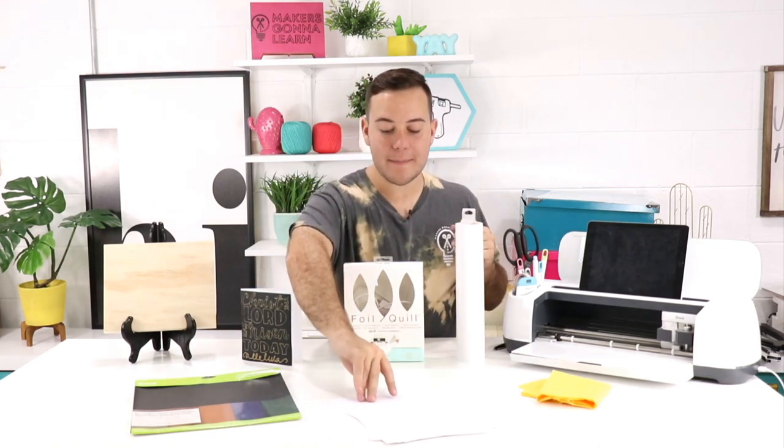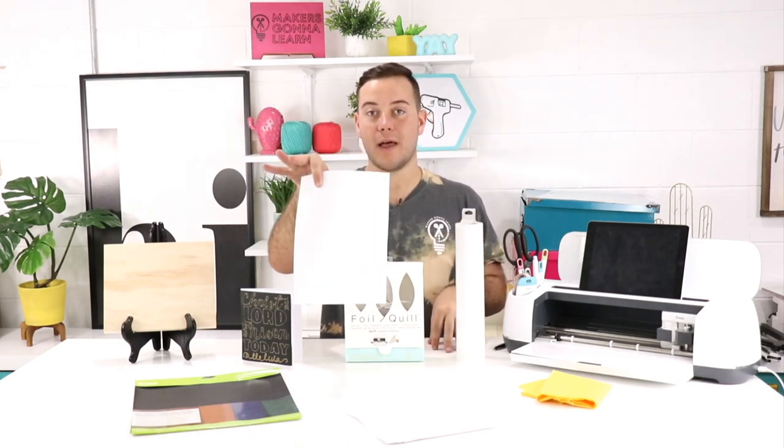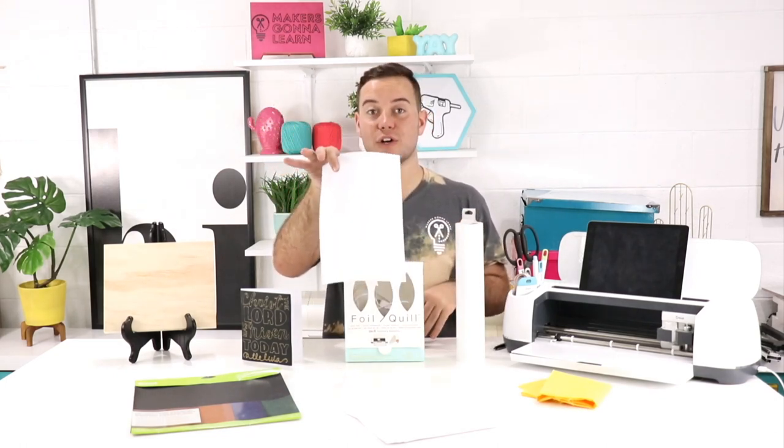Next up is everyday paper — just regular copy paper, cardstock, anything that you see that you want to be able to foil with, you are going to be able to with this device. You are not limited to just 80-pound or 110-pound cardstock; you're able to use just about anything that you can put in your Cricut with your foil quill, so it's a lot of fun and really awesome.